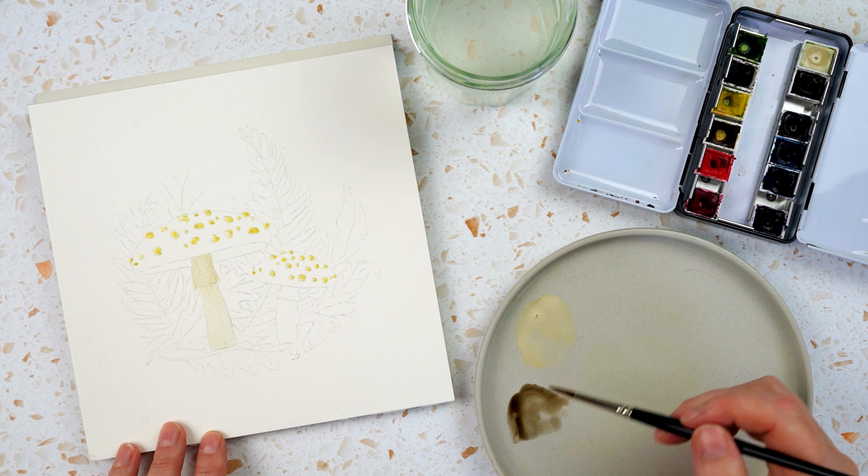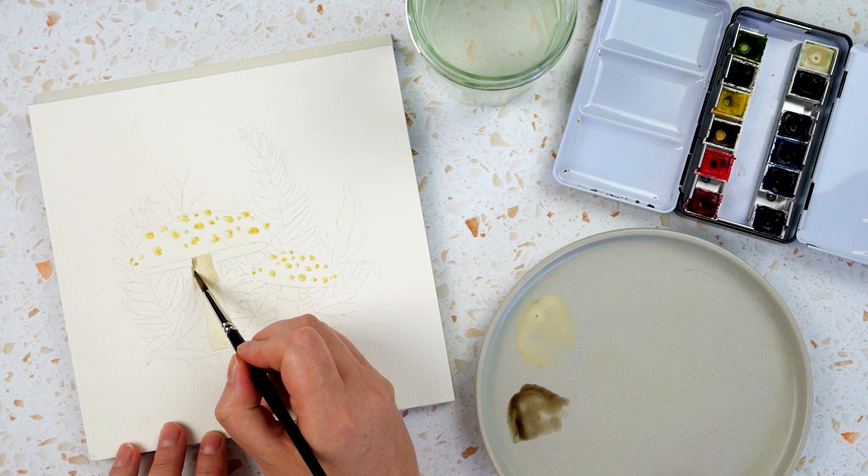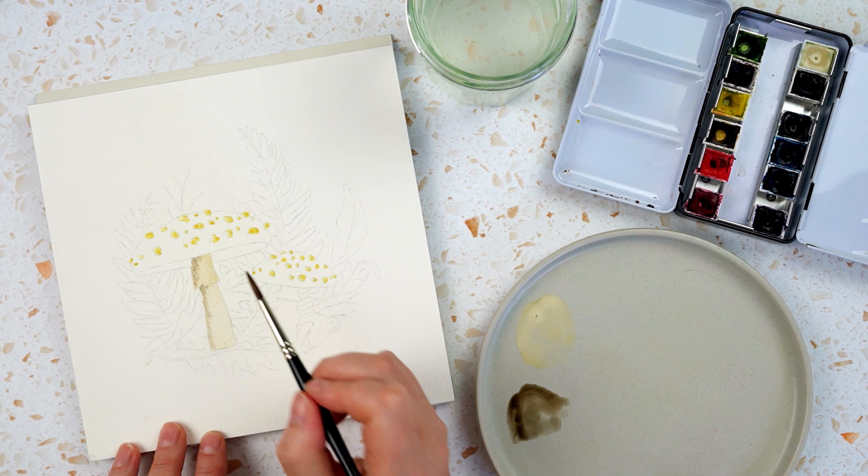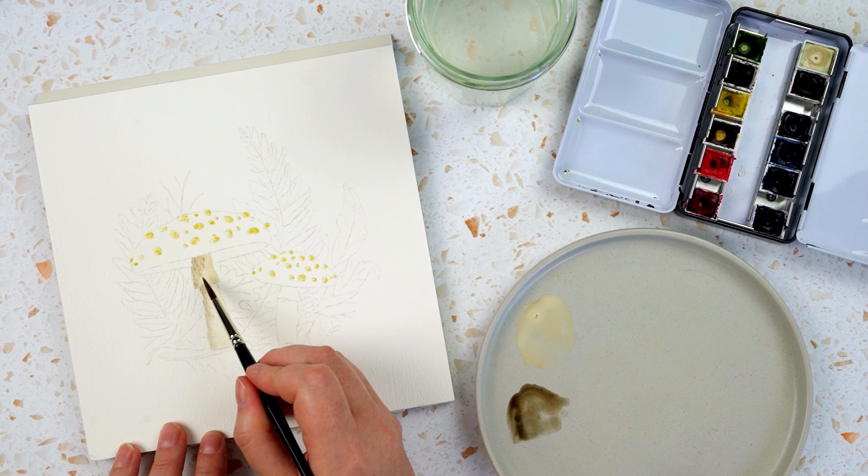Then I'm going to take some of the sepia on my brush without cleaning it, just pick up a little bit of that colour and dab it right down the left hand side and let it bleed in. You can move it around a little bit if you want, but basically you just leave it there.